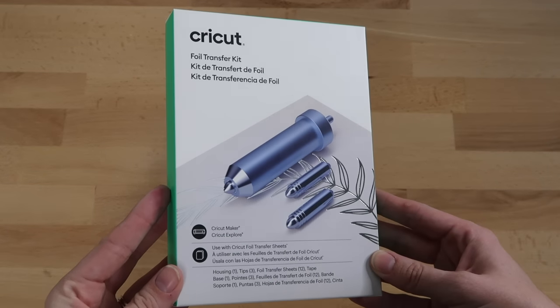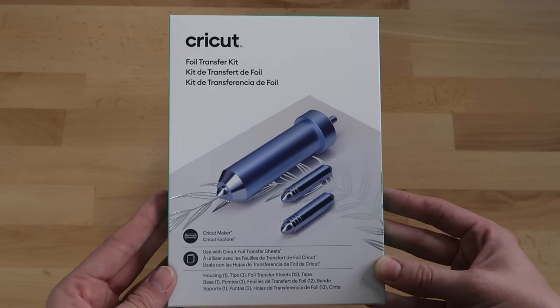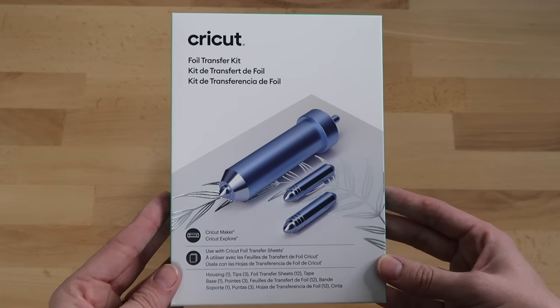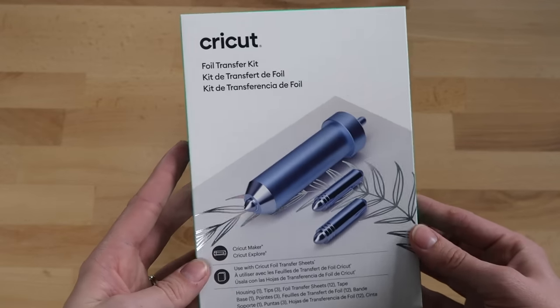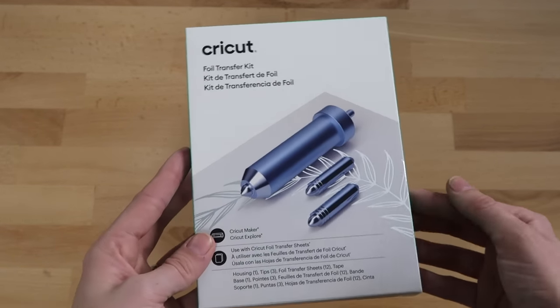Hi everyone, welcome back to my channel! Cricut just recently came out with the Cricut foil transfer kit, and I'm so excited to show you how this works. In today's video I'm going to go over all of my best tips and tricks on how to use this, as well as show you how to make a bookmark with it.